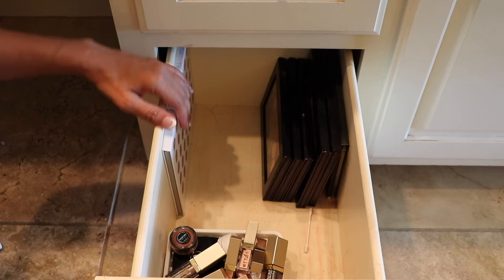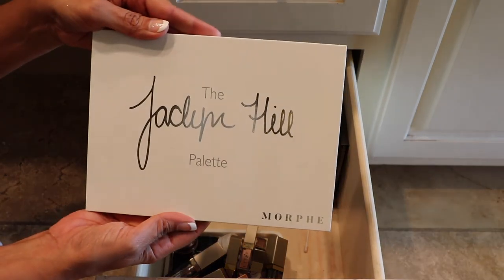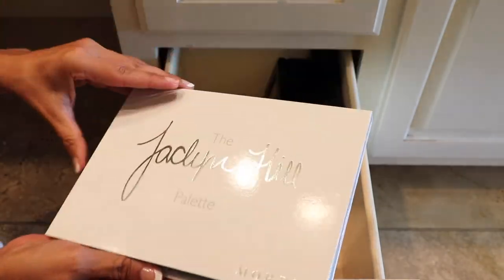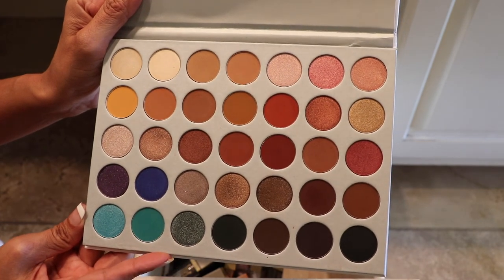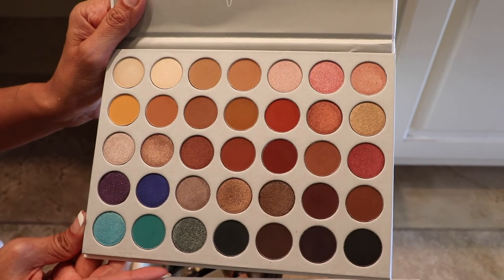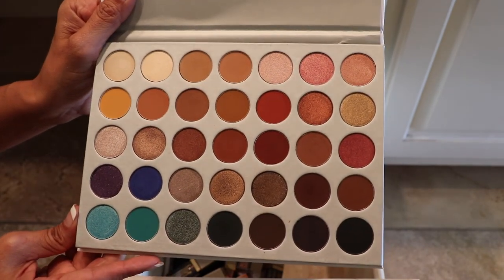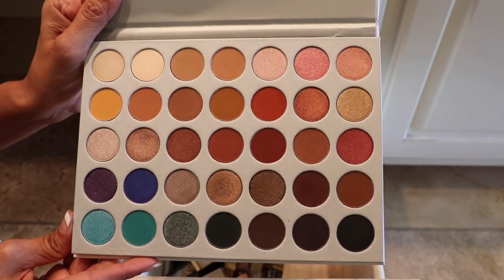Alright, I think I'm going to do the last one here and then there'll be a part two. Here is the Jaclyn Hill palette by Morphe. I've used this one just a couple of times, but I will continue to use this one. I really do like the Morphe formula, and for the price you can't go wrong with this one. I really do love the color selection, so this one is staying too.